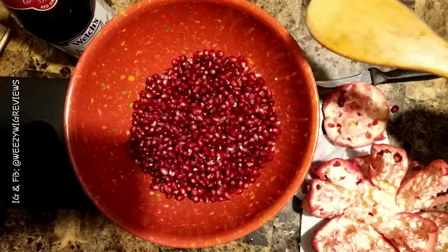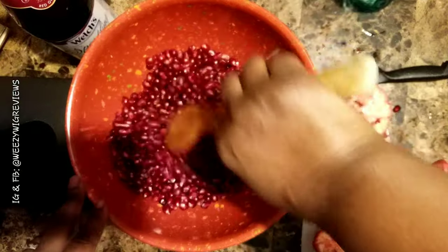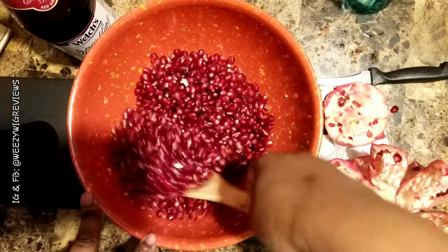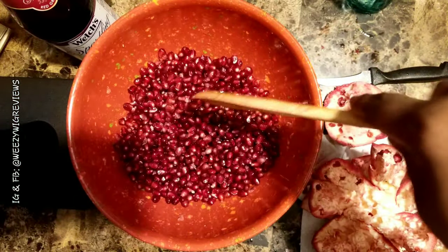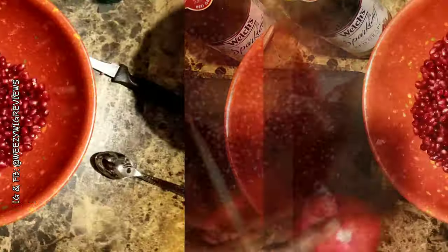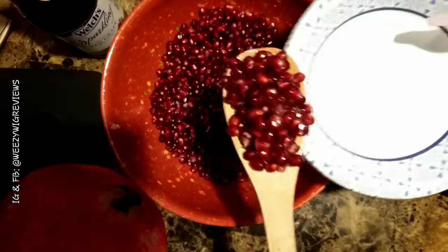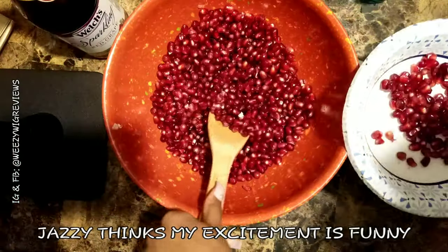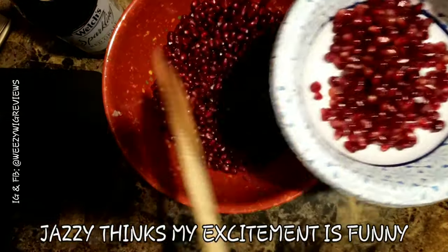Okay guys, here's the finished product — this is three whole pomegranates. Jada, Jasmine, and I are getting ready to eat this whole bowl of pomegranates. Everybody's going to get their own little dish, fill it up, and we're going to have some happy eating. Get as many as you want. Don't you think this is much easier than what we've been doing? Oh my God, this is crazy. I can't wait to eat this and watch my TV show.